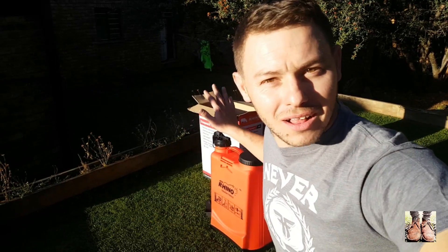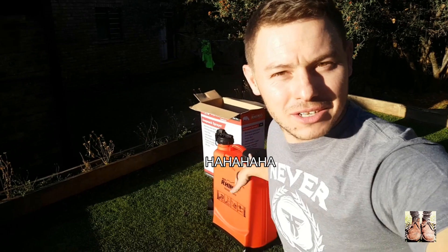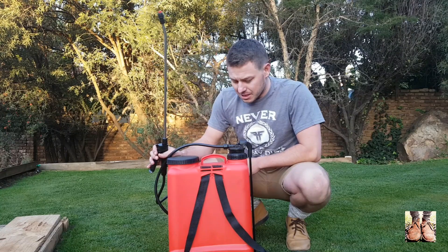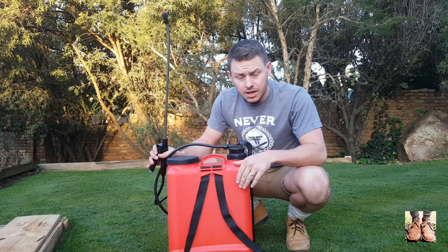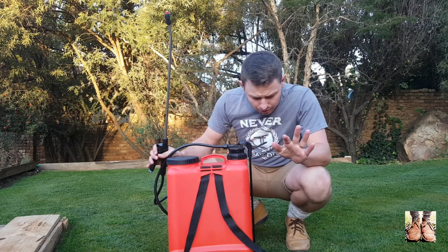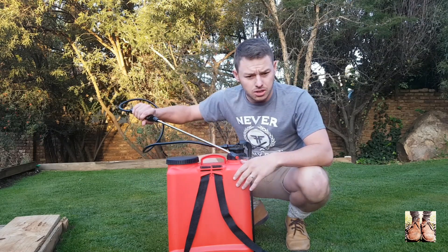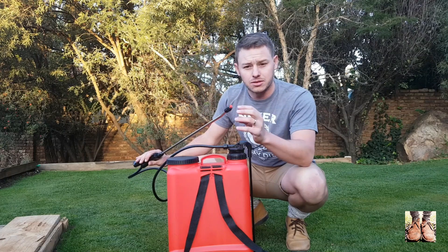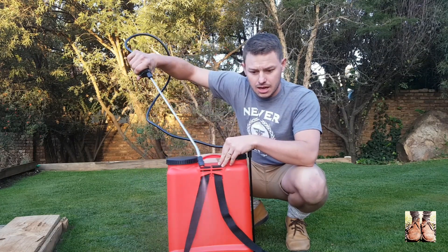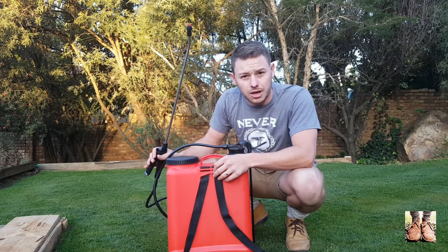It seems I'll first have to assemble this thing, so I'll do that and then we'll get back to spraying the lawn. It took me some time to set up this bad boy — I didn't know exactly where everything should go — but I've got everything where I think it needs to be and I've tested it and it works. I've changed the nozzle from the round tip to a fan tip nozzle for this application.